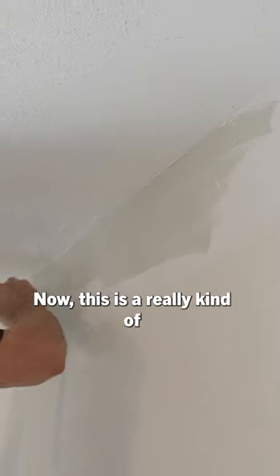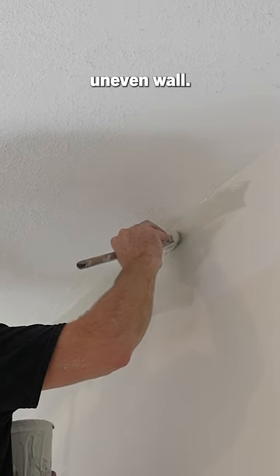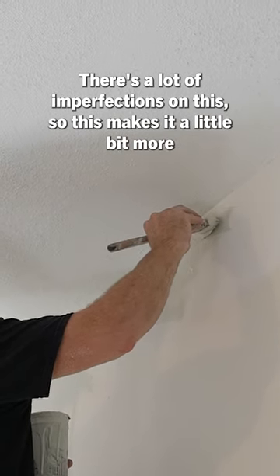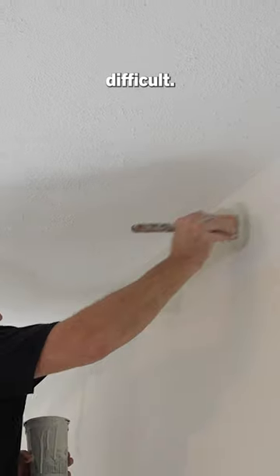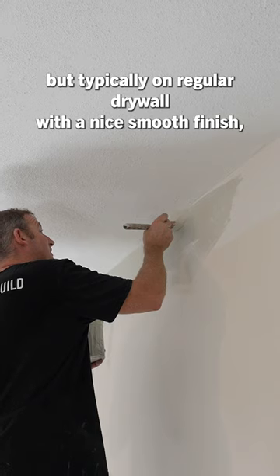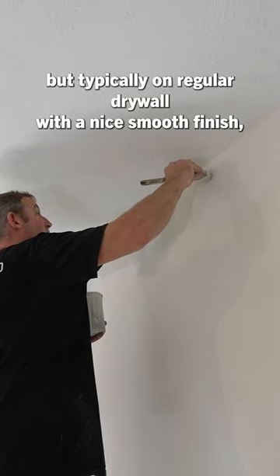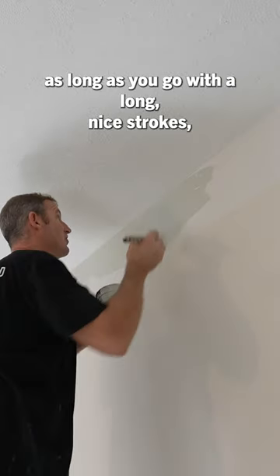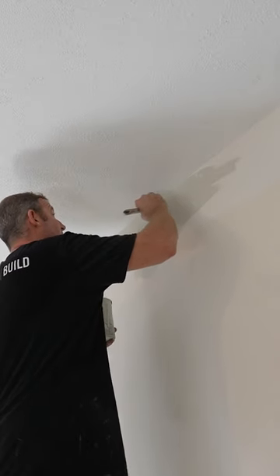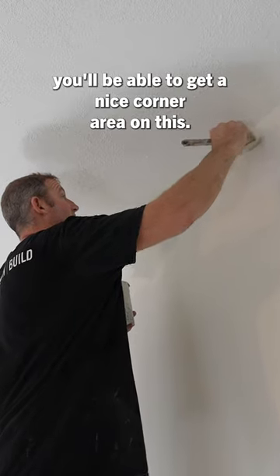This is a really kind of uneven wall — there's a lot of imperfections on it, so this makes it a little bit more difficult. You always have to kind of go backstroke against the ceiling. But typically on regular drywall with a nice smooth finish, as long as you go with long nice strokes, you'll be able to get a nice corner area.